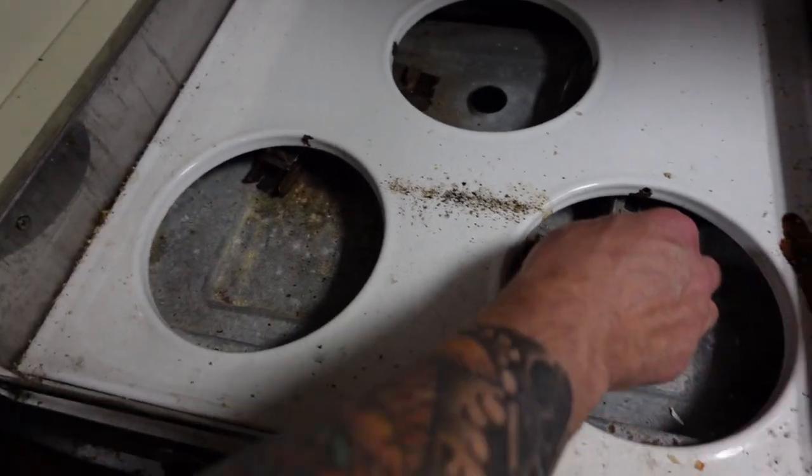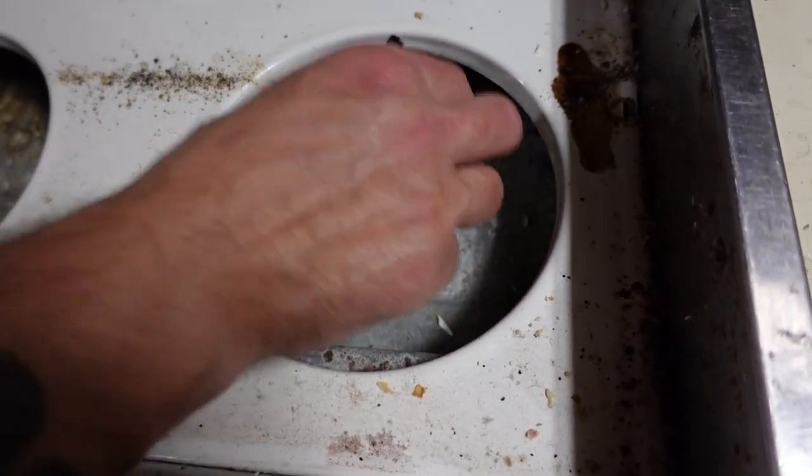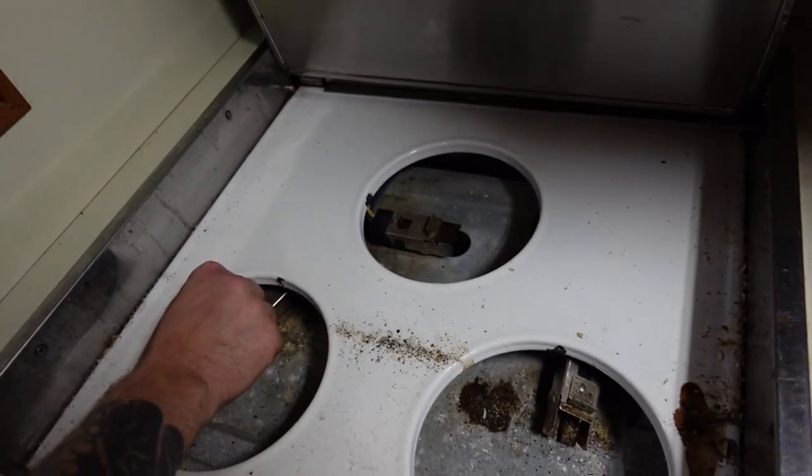That's broke. That's also very broken. That's not safe. Not safe at all.